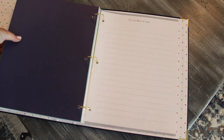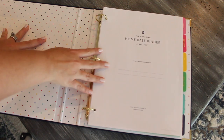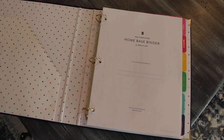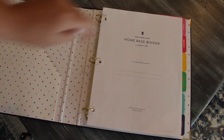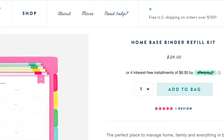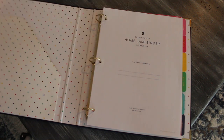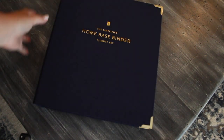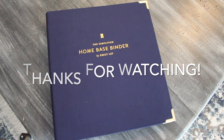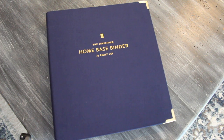So that is the home base binder. The binder itself is $48 and comes with the navy linen binder, 82 pages, and the dividers. If you run out of pages and don't want to print them out, you can actually buy refills for the book as well without having to pay for the entire binder again. If you have any questions, feel free to leave them below. I love this product, I highly recommend it — I think it's worth every penny and it just makes organizing things for the home super easy. Talk to y'all on my next video, have a great rest of your day.